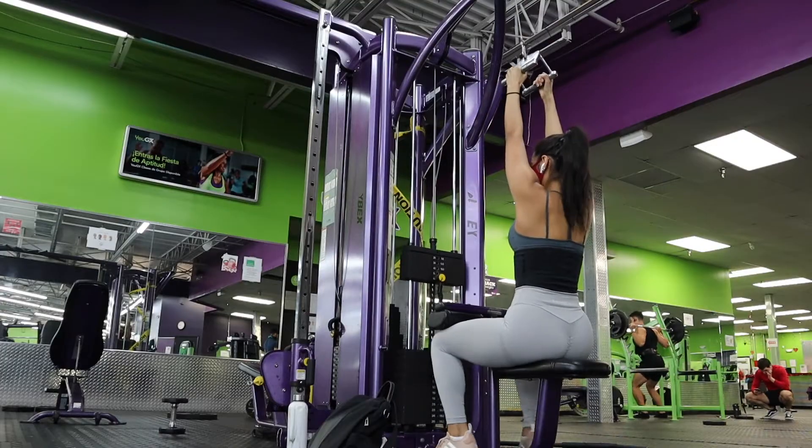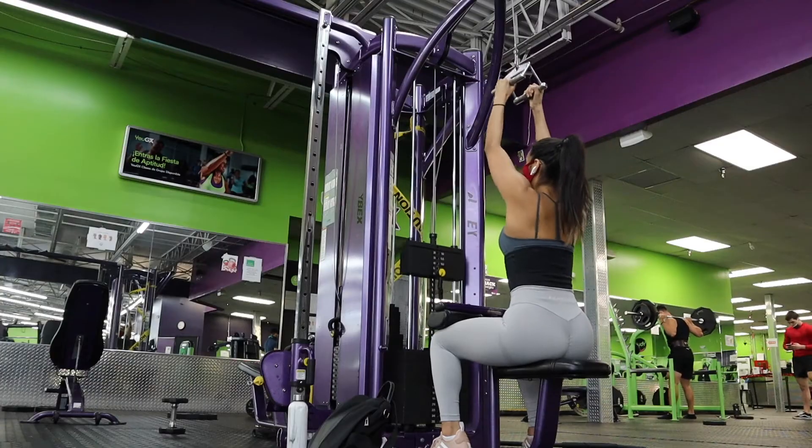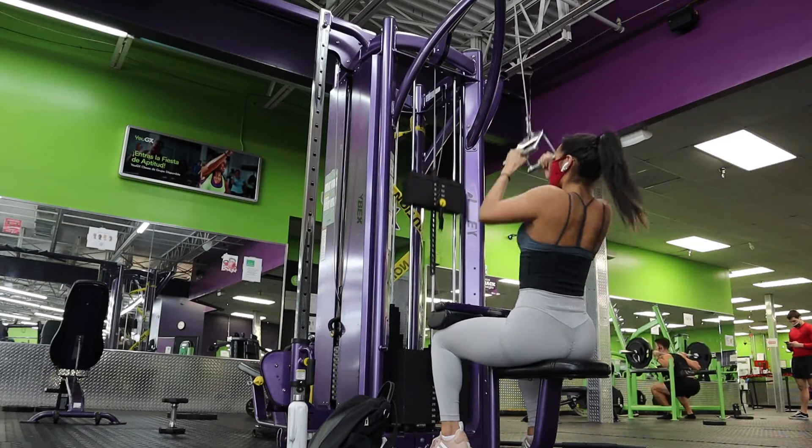First, we're going to be doing close grip lat pulldowns. I changed the bar to a V-grip bar. This workout is mainly going to emphasize the middle back — you have your lats, and then you have that middle section of the back. I have more strength in my middle back than my lats, which I need to fix. You really feel the tension on your middle back and it's amazing. We're doing four sets of 10 to 12 reps.